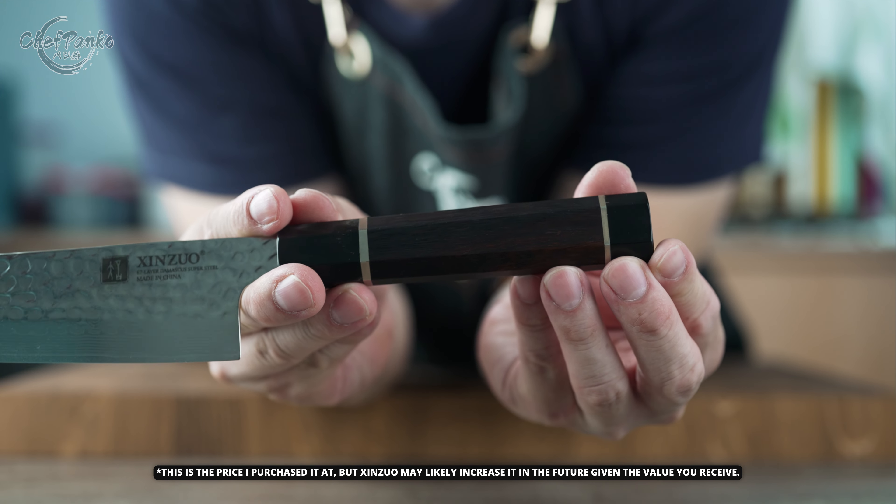This is normal as wood naturally expands and contracts. While I am unsure about the presence of a distal taper due to the hammered pattern, the blade showed adequate performance, which you can also see when examining the choil and profile.